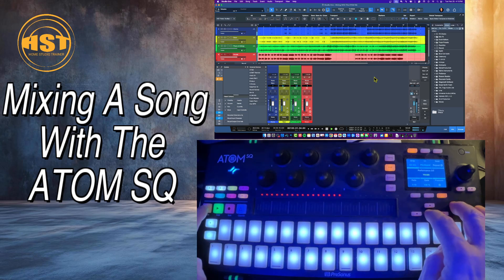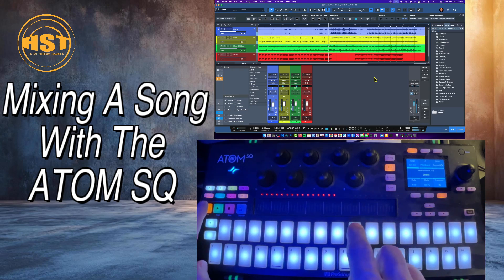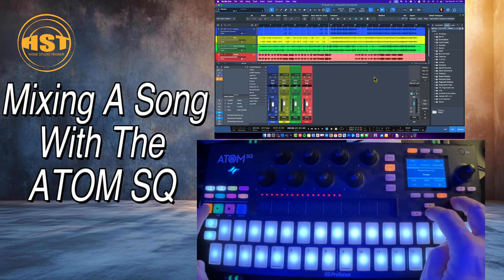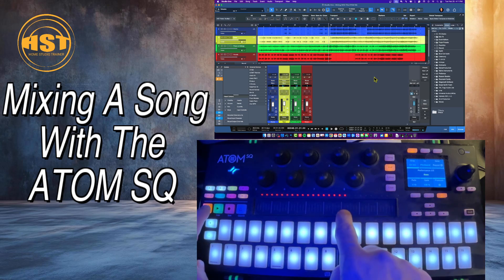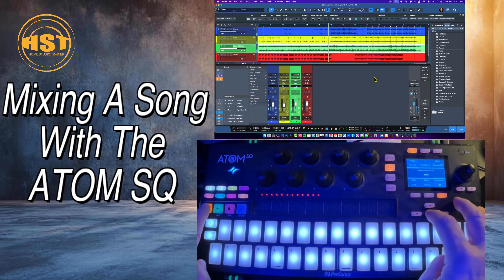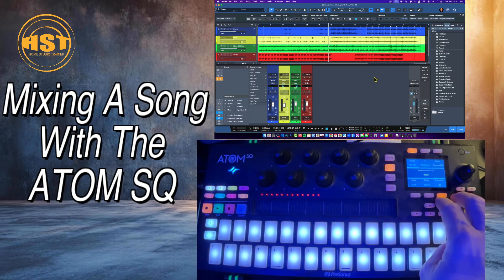I think I can turn the drums down a bit. One thing you might notice is that when I go to the different tracks, you can see the strip actually updates. So you always know exactly at what position you're starting at. If I go to the bass and bring it down a little bit — see how that sounds. As I pan through the different tracks, it will update the strip so I know exactly where to start from. It's kind of like having flying faders.